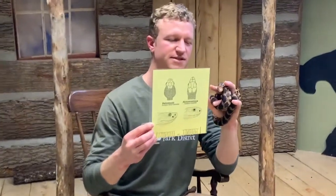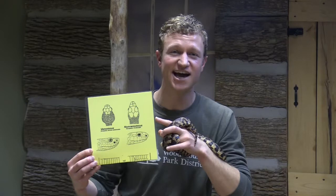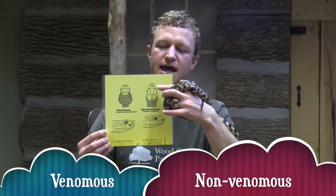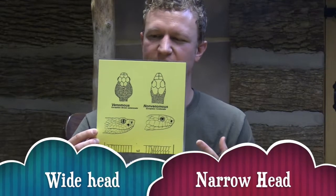So you can see, first is the head shape. Now keep in mind, this guide only works in North America — do not try and use these guidelines in South America or Africa, you might be led down the wrong path. But in North America, non-venomous snakes have a pretty slender head, whereas venomous snakes have sort of puffed-out jaw bones up to the sides.